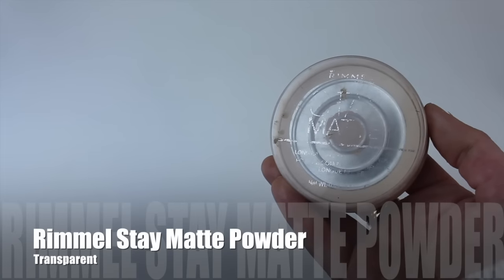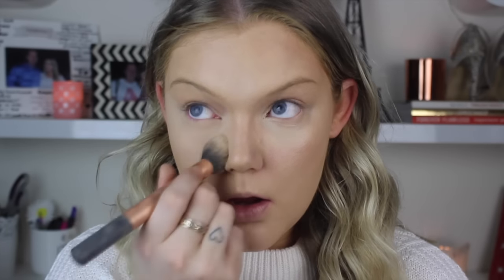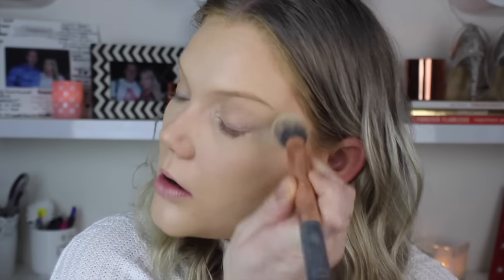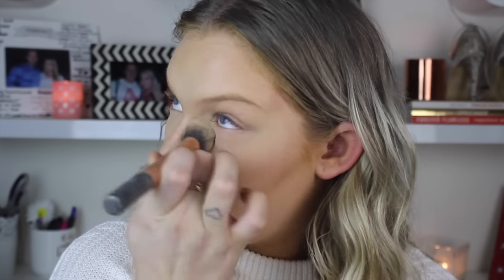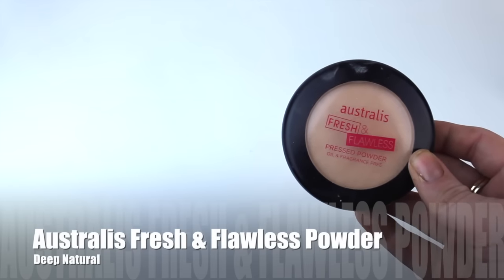Going to set my under eye concealer with the Rimmel Stay Matte Powder in the color transparent. I know you guys must be so sick of seeing this powder - I love it because I'm almost out of it. So I'm putting this underneath the eyes to set my under eye concealer. And then I'm going to set the rest of my face with, yes, you guessed it, the Astralis Fresh and Flawless. This is my go-to powder - it just sets the foundation perfectly and keeps me matte for the majority of the day. I'm blending that all over the face and onto the eyelids with a big fluffy brush.